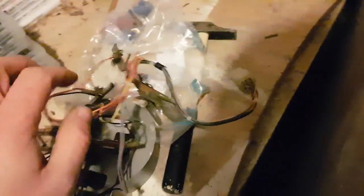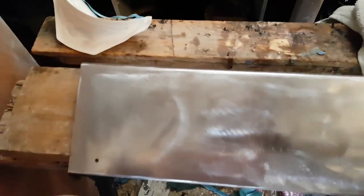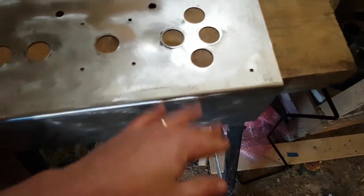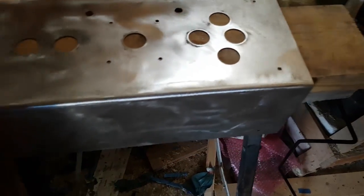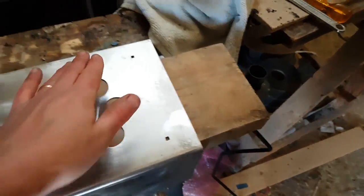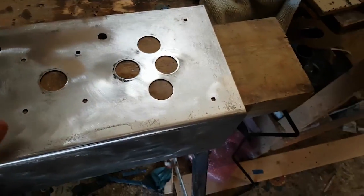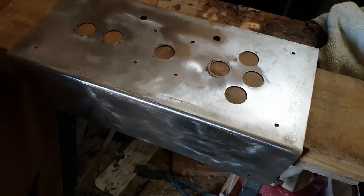The panel is all stripped and sanded down — I need to move fast here so rust doesn't set back in. I'm going to briefly prime it with some paint just to protect the metal, then sand back around all the holes, apply some fiberglass, and then do a second coat of paint over them.